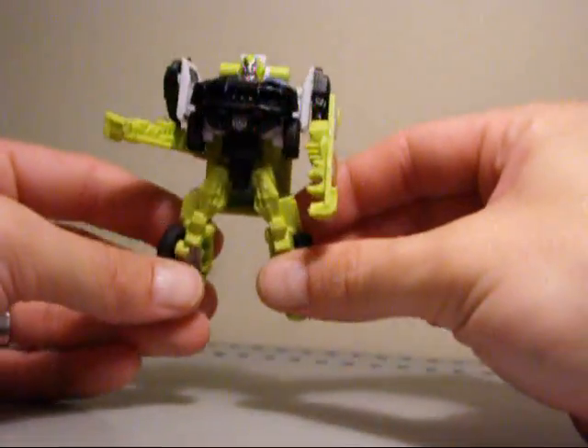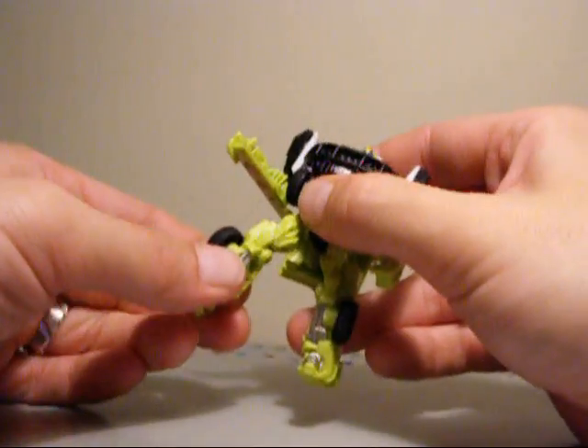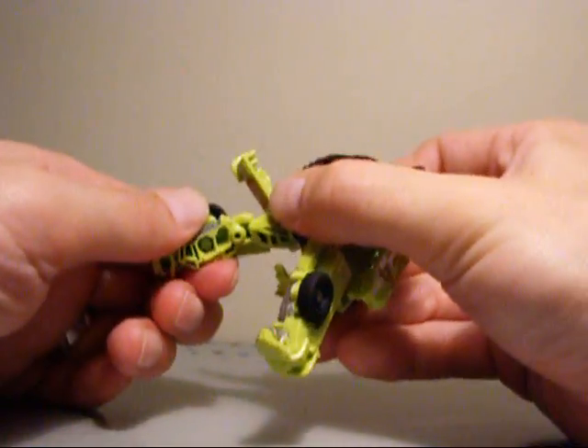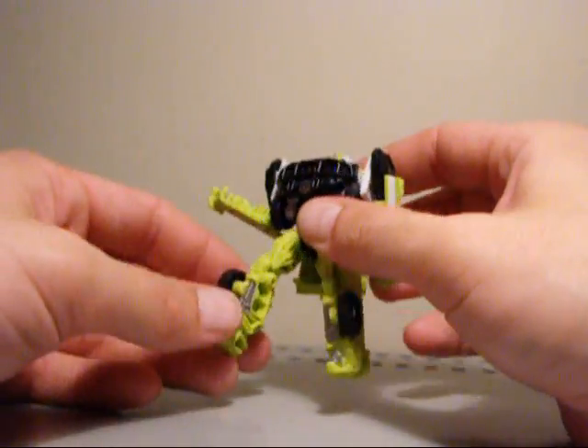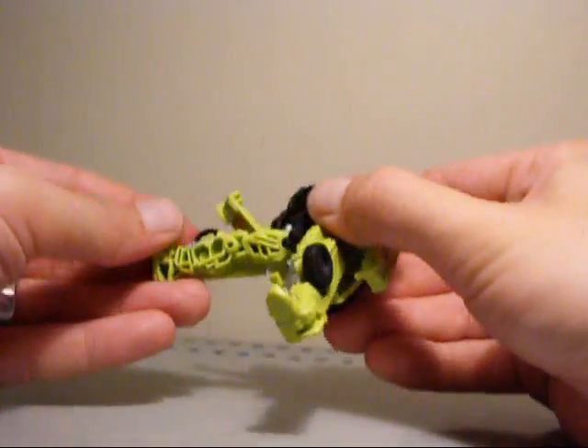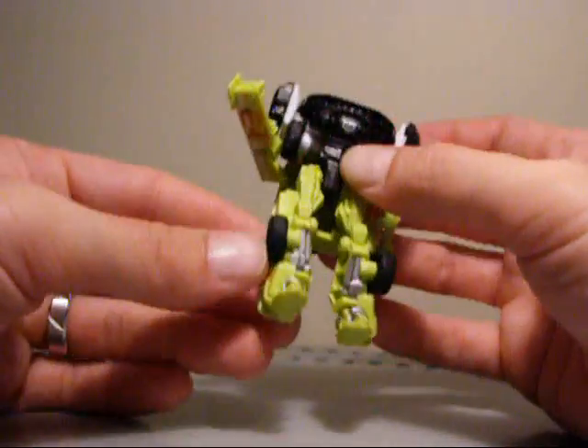Here we have the figure itself. It's okay, it's decent. I wish it had a little bit more movement. Some of the movement it does have is a little bit not very good. It has all that detail in the leg and stuff, but it looks like it could bend, but it doesn't, which is kind of sad.